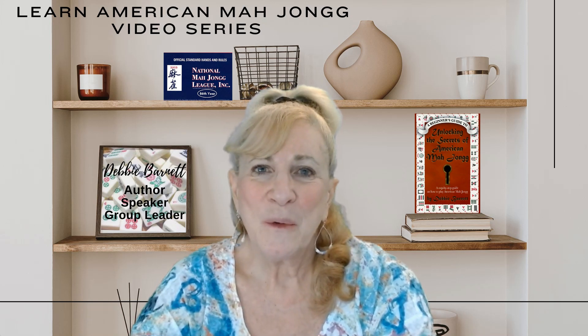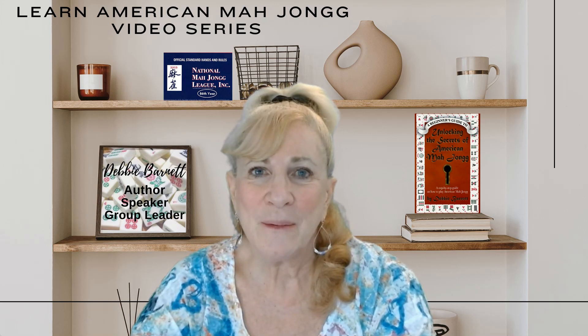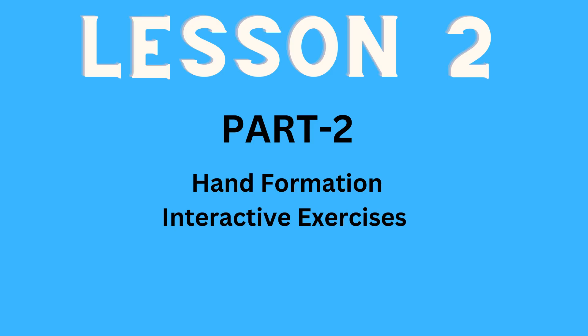Welcome to Lesson 2, where you're going to learn all about the National Mahjong League card. Are you ready to get started on Part 2 of Lesson 2? We are going to be forming hands, and you will be participating in interactive activities.